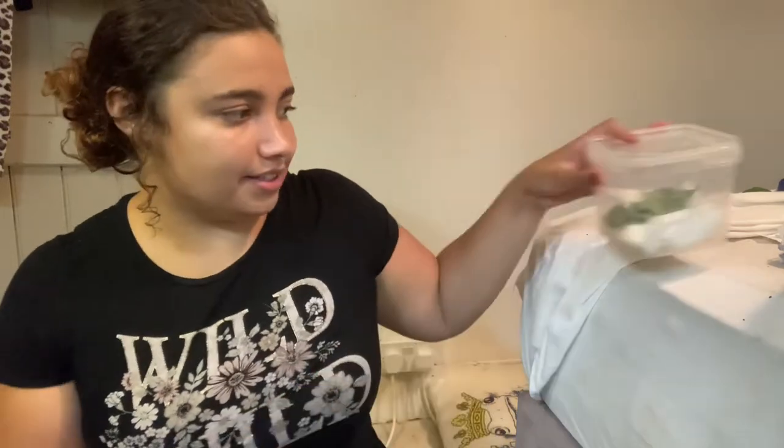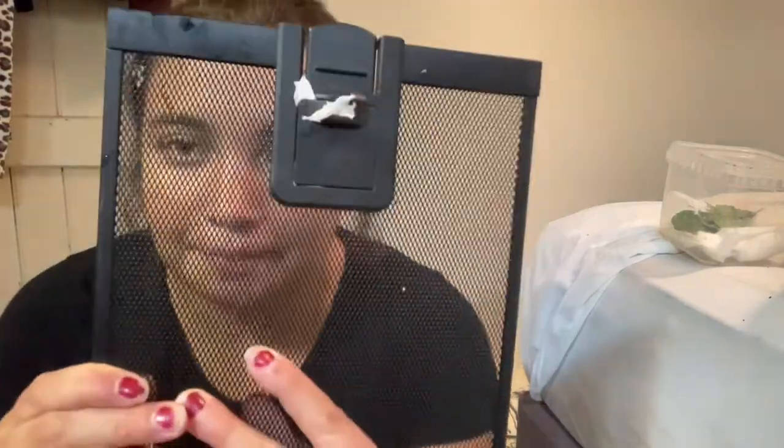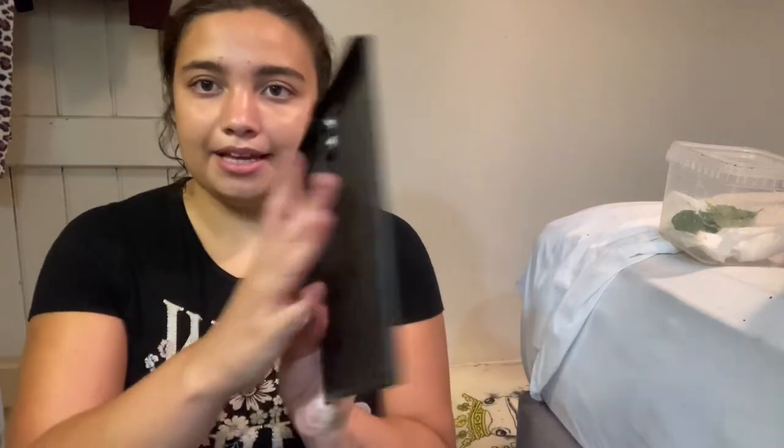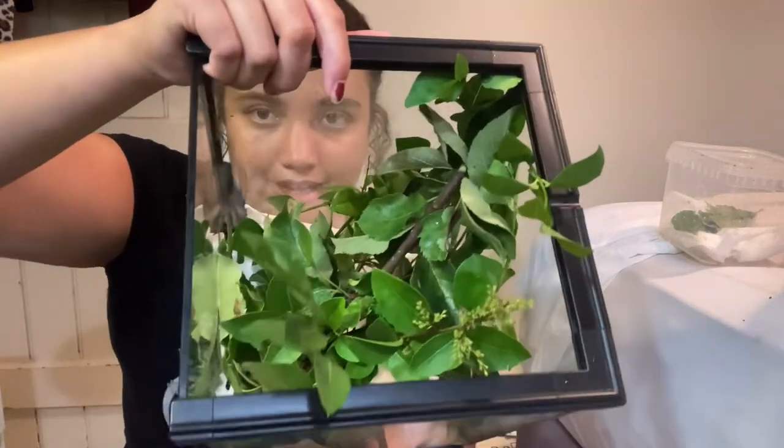I've got a lid to this pot as well - sorry, low battery came on my phone, so I'd better hurry up the video. I've got this lid but I might need to adapt it because I think they might be able to get through the holes - but that's their only ventilation and they need a bit of ventilation. I might put a netting over it maybe, and then just put the food plant in and add the larvae in after the video.